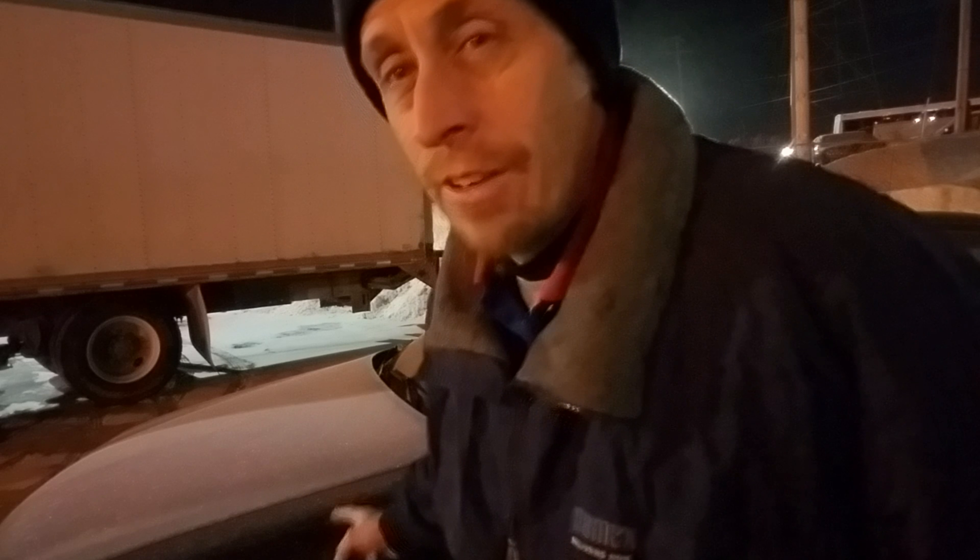Hello everyone, and welcome to another vlog. Today's project is to start this 1998 Malibu I have here up in this cold weather.